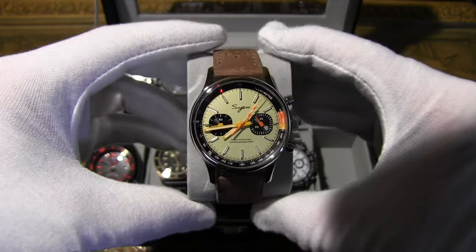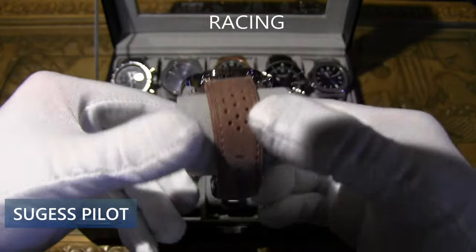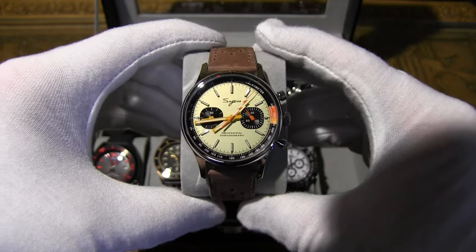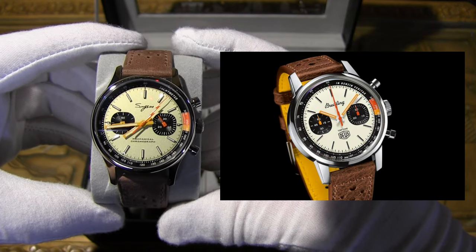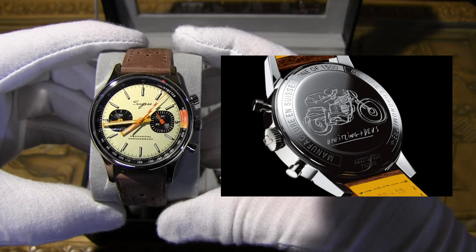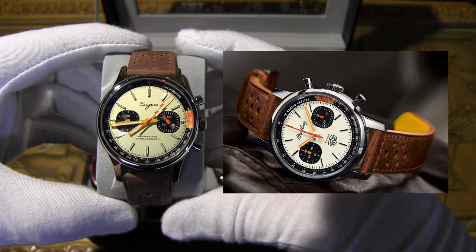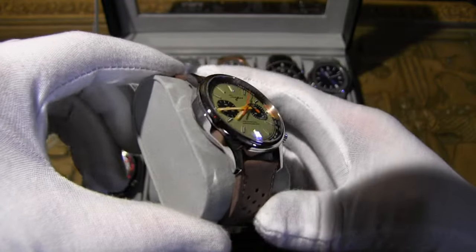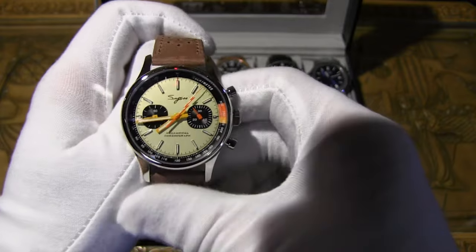For our last watch, here's the Sugess Pilot Racing Style watch. I replaced the original orange band with a Formula racing strap — it really pops on this watch. It has a mechanical Seagull ST1901 movement and is the homage to the Breitling Top Time Deus. The original has an in-house ETA 7753 movement. Case size is 40mm versus the original's 41mm, thickness is 13mm versus 14.2mm. Water resistance is 50 meters here, only 30 meters on the Breitling. Price is $205 on AliExpress; originals go for $5,000 to $7,000.